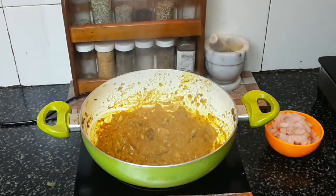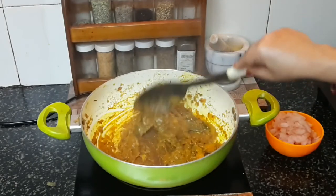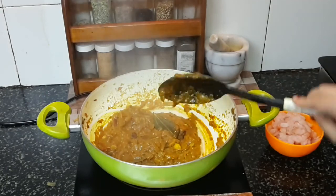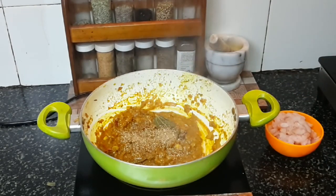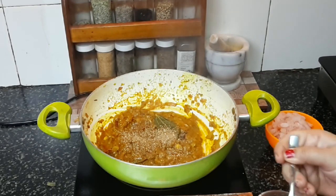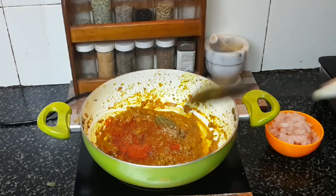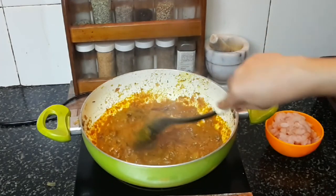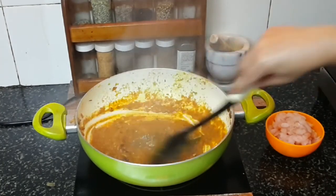Cumin powder has a special role in this curry's flavor, so I added it first and used a larger amount — two teaspoons. Now I'll add one teaspoon of coriander powder and two teaspoons of red chili powder. Add a little water again — water helps your spices to get nicely mixed and sautéed. Otherwise they might burn, and the burnt taste of spices doesn't taste good in your curry.